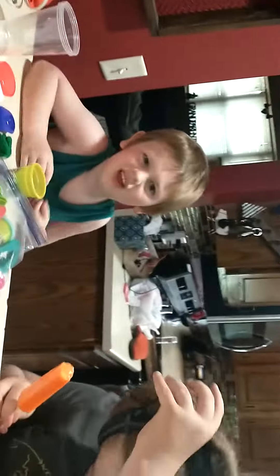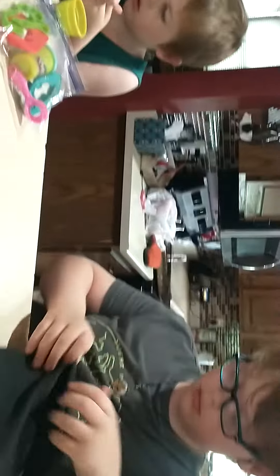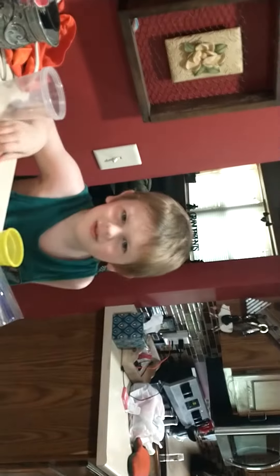You ready? All over, Zane? Yep, you ready? Put the play-doh down, we're doing a challenge. Put the play-doh down. This is the popsicle challenge. All right, eat it then — no, eat it! It's salty.